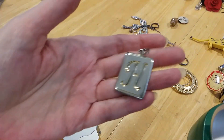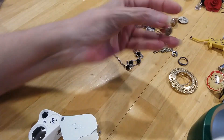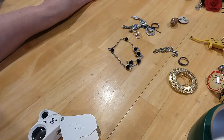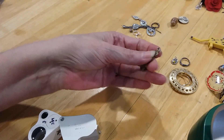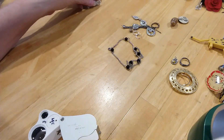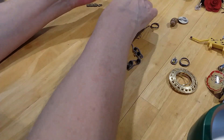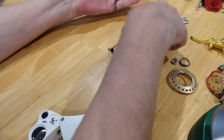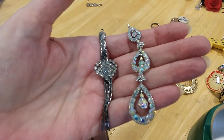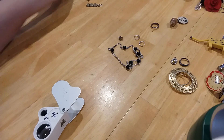Here's an H pendant. Here is a little goblet pendant. Here's a Class of 2000 pendant. These are either earrings or pendants — I don't know, you could use them for pendants. Very beautiful. We'll put them in the pendant pile.